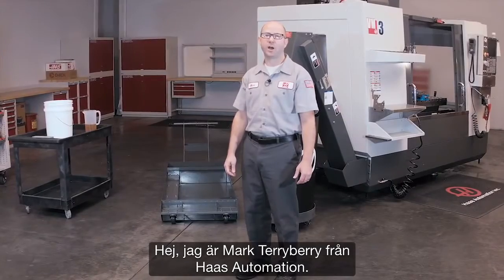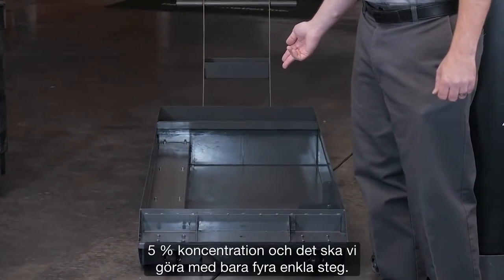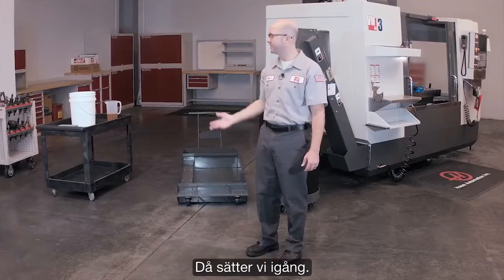Hi, I'm Mark Terry Berry with Haas Automation and today we're going to fill up our coolant tank to a 5% concentration level, and we're going to do this in just four easy steps. Let's get started.